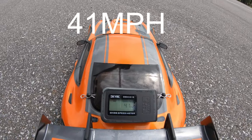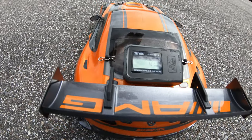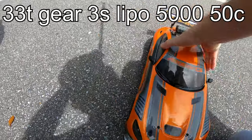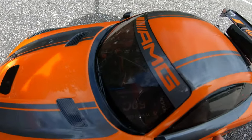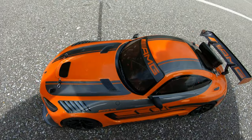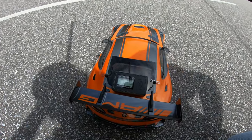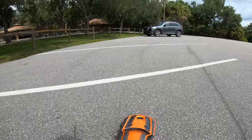All right, so it did 41 miles an hour on a 2S lipo. Let's go ahead and put a 3S in it now. So now that we have our 3S lipo in there — it's a 5000 milliamp 50C discharge, it's a Venom battery — as of right now we ran on a 2S 33-tooth pinion gear at 41 miles an hour. Let's go ahead and see how fast this thing goes on a 3S.